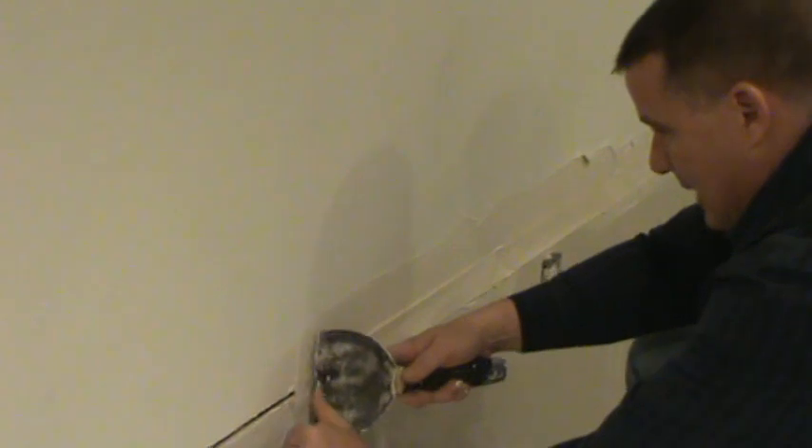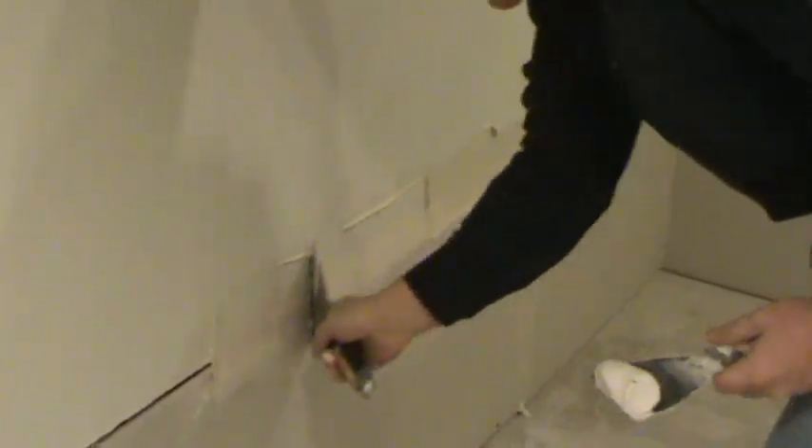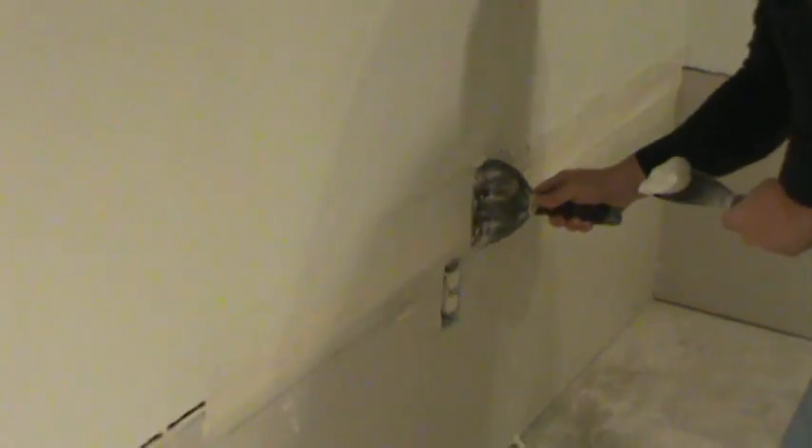I'm going to pull out all of the excess spackle. I told you to put it on real heavy, and now I'm telling you to get it all off — you don't want any extra spackle in there. Get every bit of that spackle out. We want this tape as tight as possible with no air bubbles and no pockets. Come right into the corner and there you go — our tape is on.